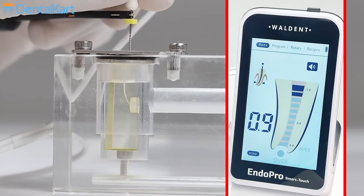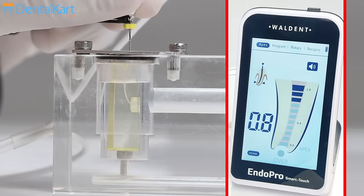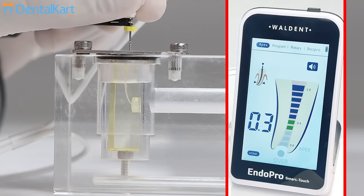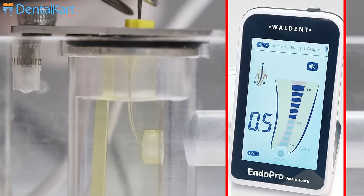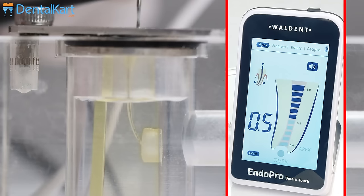we will explore the canal using small sized hand files. We will be using a 15 number K file in watch winding motion and will adjust the stopper according to the Apex Locator reading. We will stop 0.5 mm before the apical foramen.